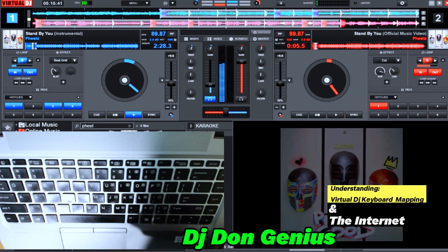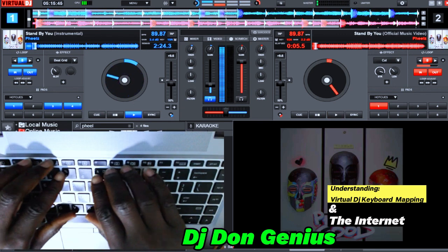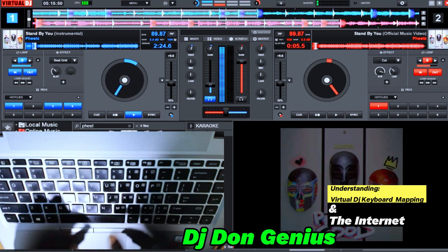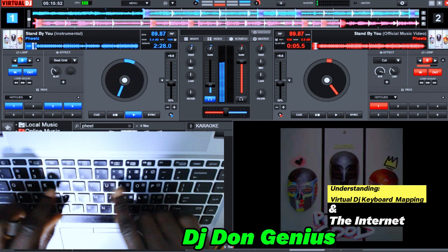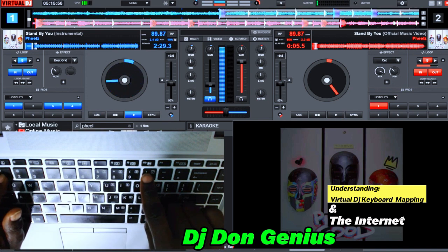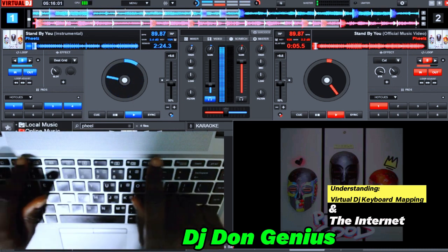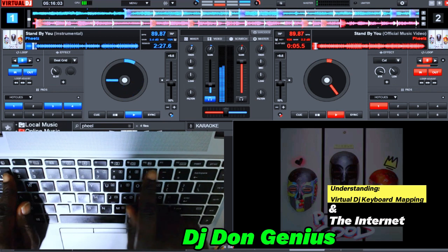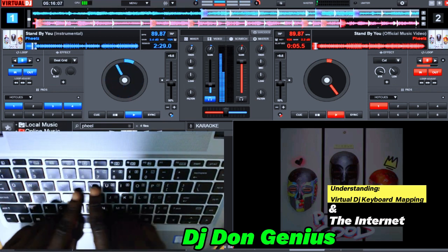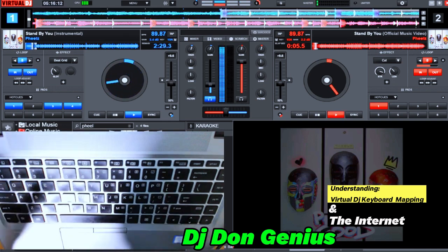We have about 26 to 27 keys on the keyboard alone, then you have numbers — by the time you add it together that is 36 or 37. Then you have the drum arrangement, which are the function keys. The numbers take care of your loops and your hot cues. The other keys take care of your playing around — your scratches, your loops — the list is endless.